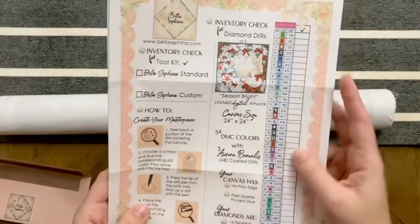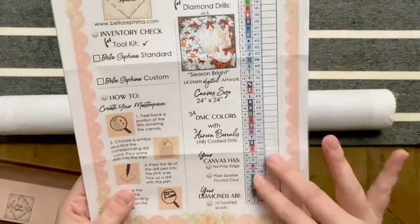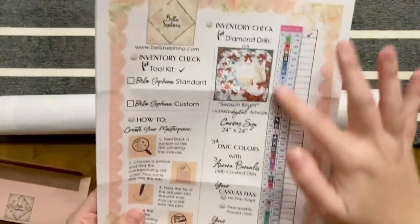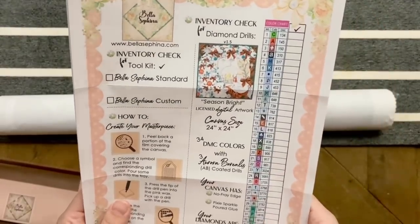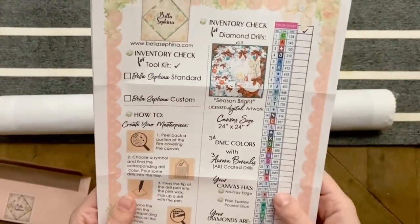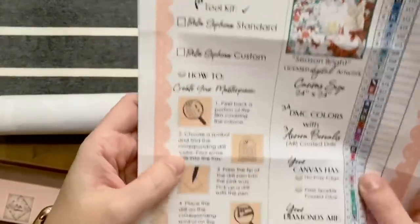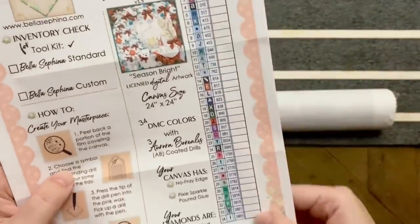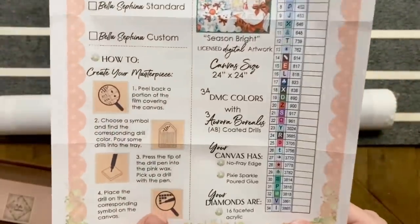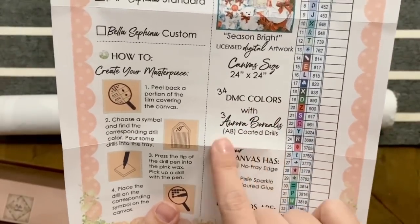We also have an inventory check sheet, which I think I'll be able to use for kitting up. This is just on paper, but I can run it through my Xyron sticker maker and turn these into labels. There's also a toolkit how-to guide for diamond painting, and interestingly there's even a spot for you to go through and check to make sure you have all the colors you're supposed to.